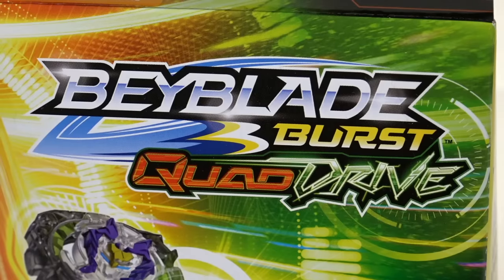OMG BBG! What's up BBGs? Welcome back to another Beyblade Burst unboxing video.